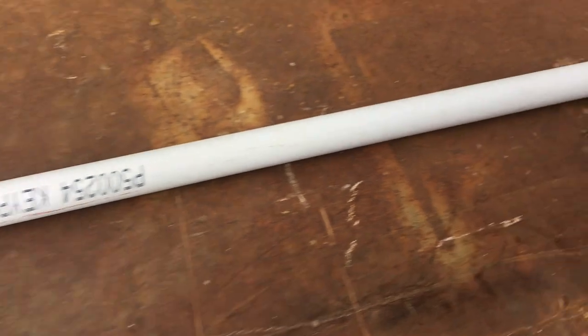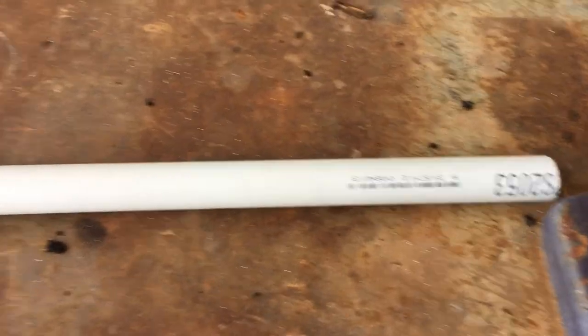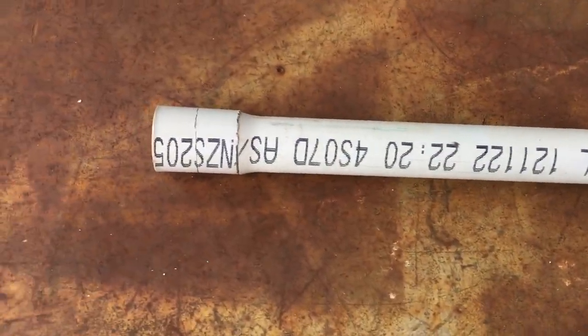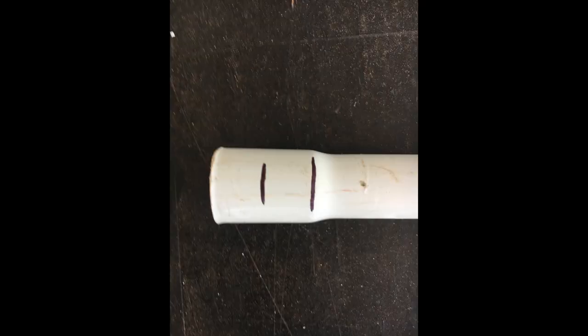So we've got just a good length of PVC pipe — I think it's 25mm from memory, 25mm PVC pipe. You'll see at the end it's flared — that's for another piece of conduit to be able to go in here. What we do is cut two pieces off the flared bit.